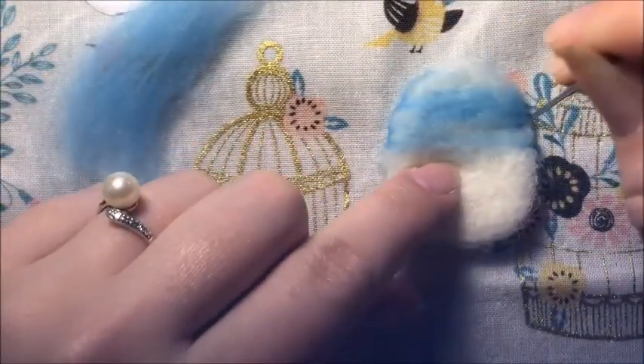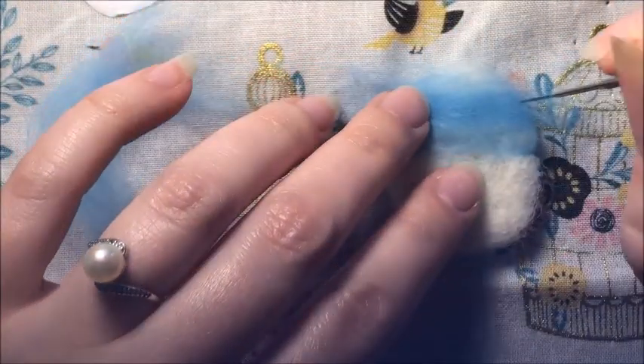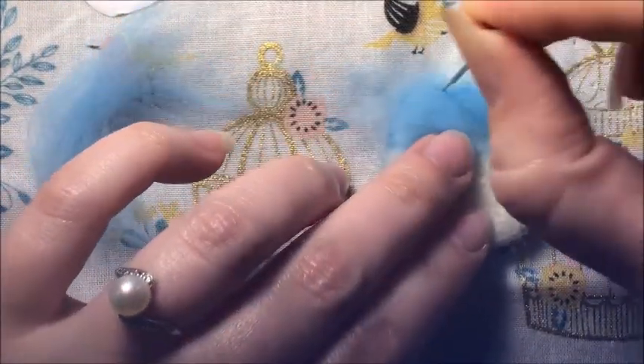You kind of get a feel for just what your preference is as you work on these kind of things. Just a little note on that.